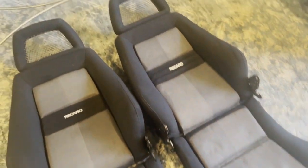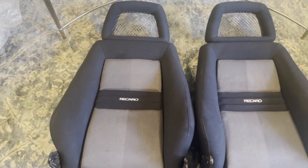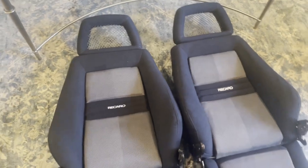Just waiting for a seat rail from Battle Garage, and we'll bolt those in. Stay tuned.